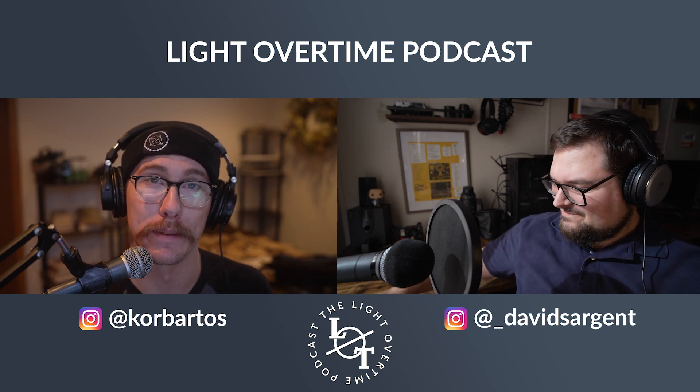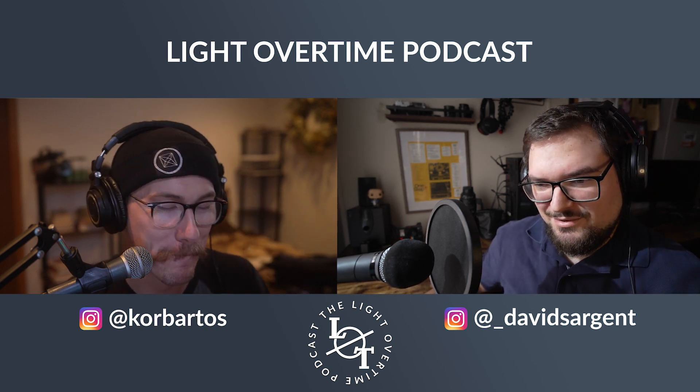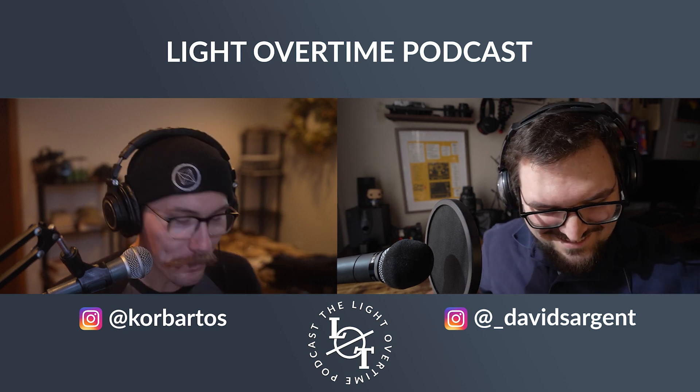I still don't have coffee at the place that I'm staying, so I have low energy today. Oh, boo.